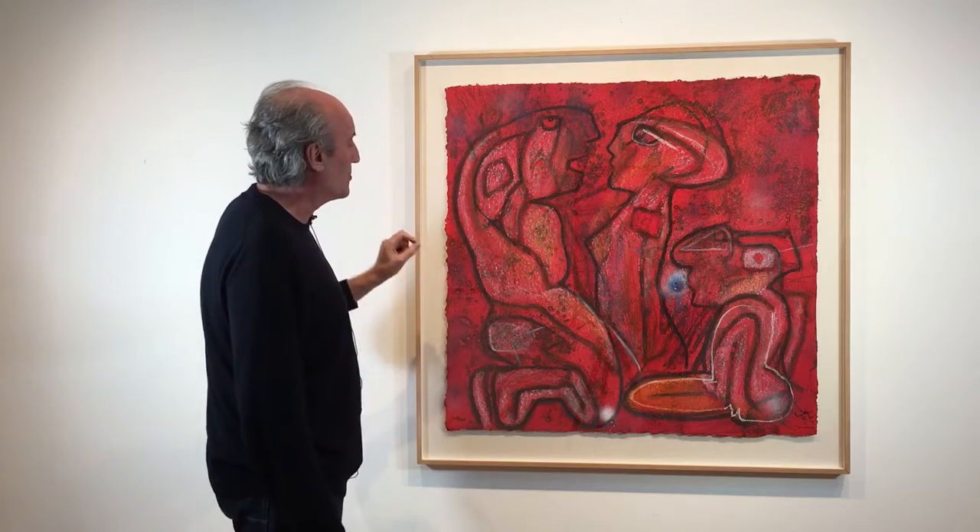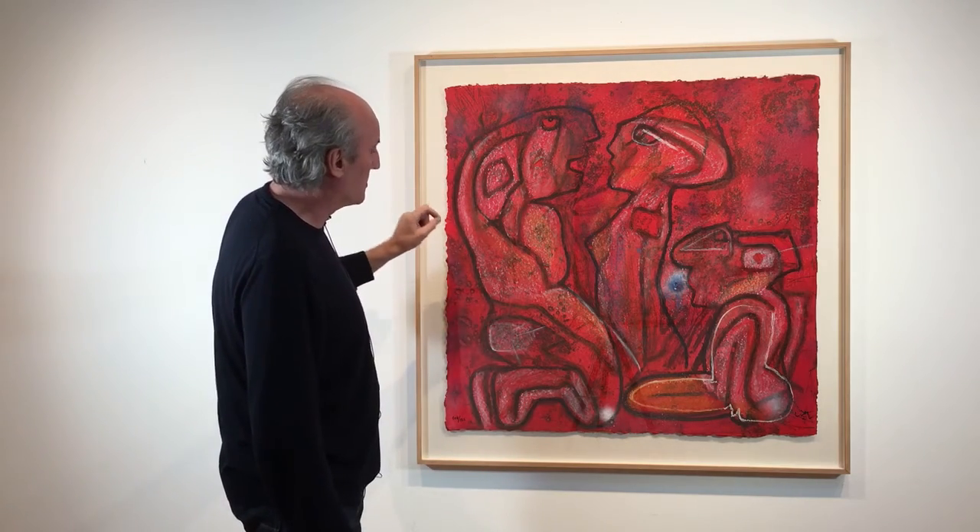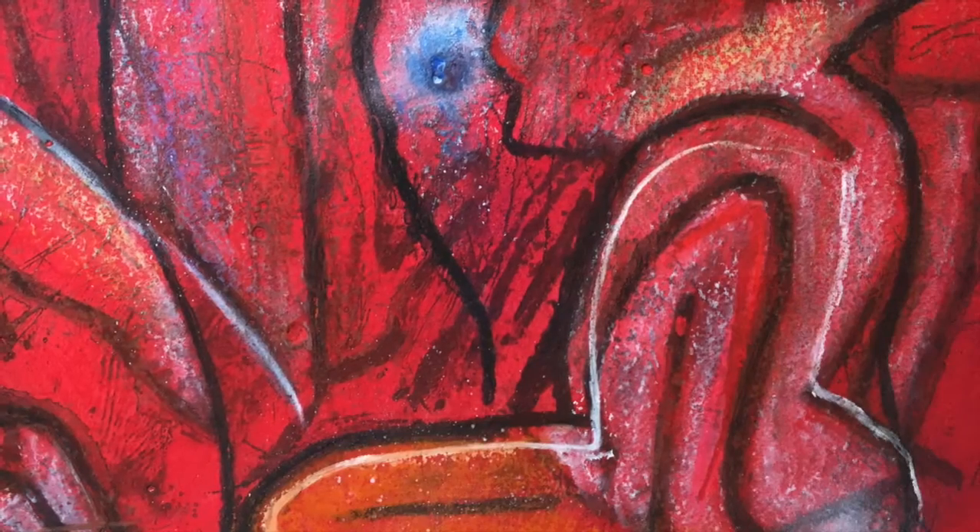The colours here are really, really rich and very beautiful. The strong orange is down here and the overall red is really very vibrant and beautiful.